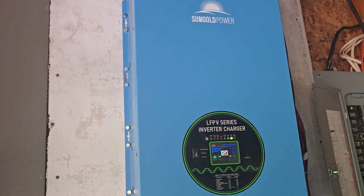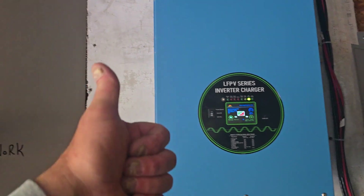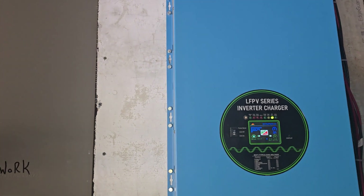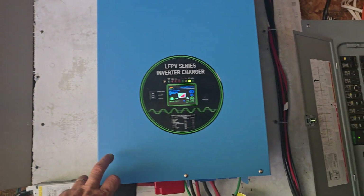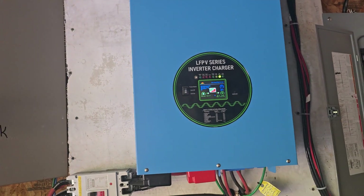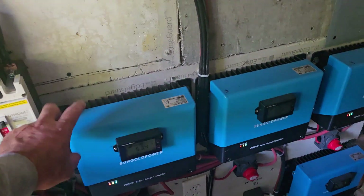This is an 18,000 watt Sun Gold inverter — it just works, thumbs up on it, it's just a great inverter. When you're building the system, the most important thing is make sure you get an inverter that's big enough to run everything you want to run.